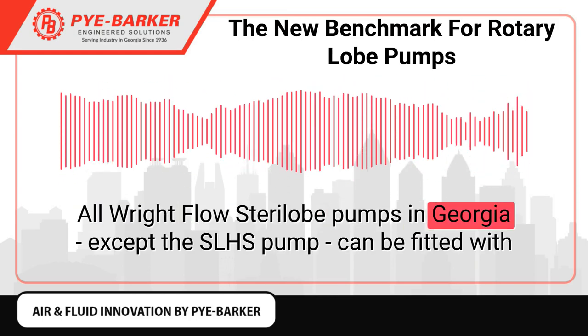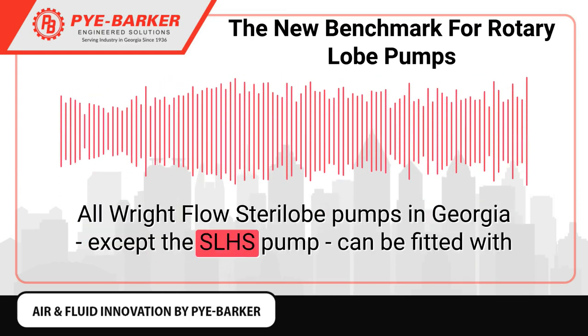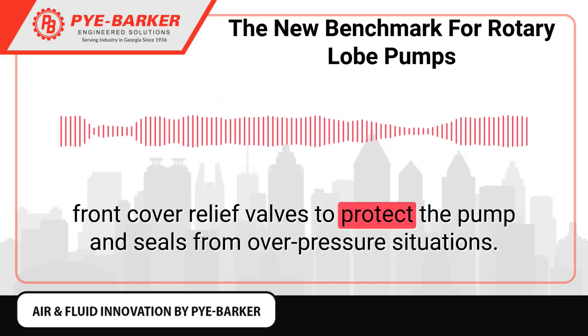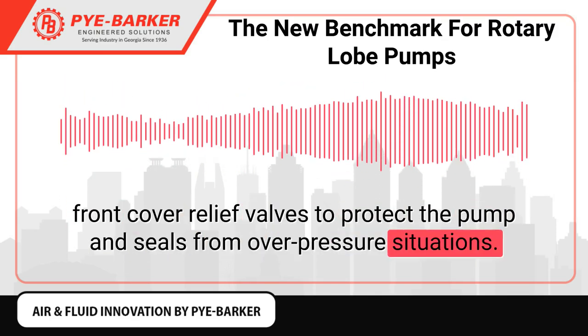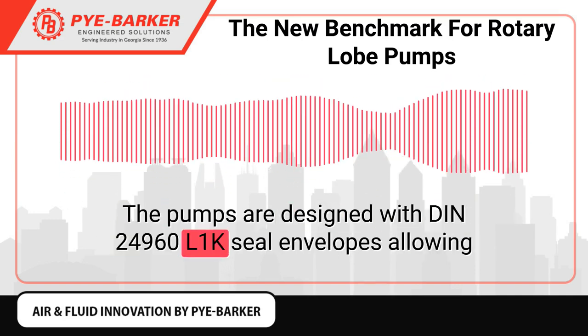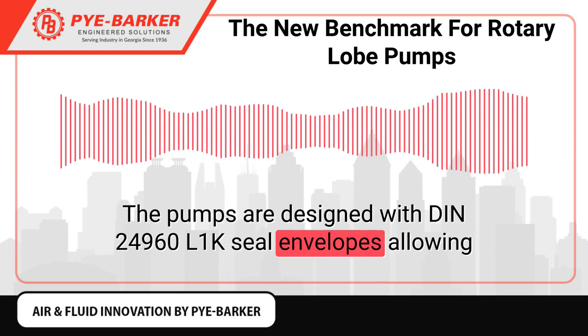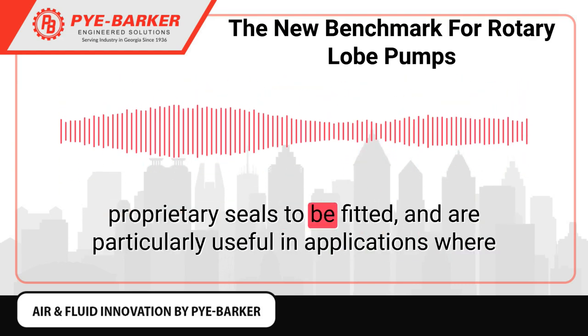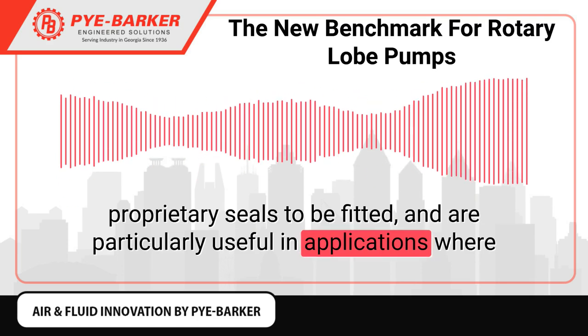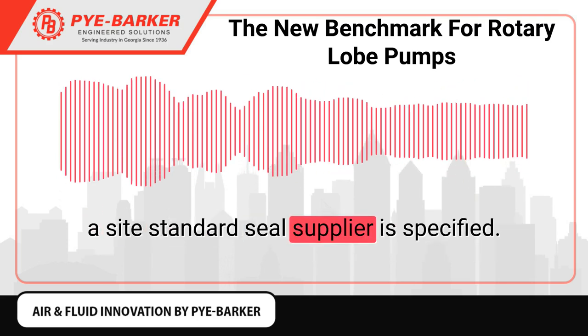All RightFlow SterilLobe pumps in Georgia, except the SLHS pump, can be fitted with front cover relief valves to protect the pump and seals from over-pressure situations. The pumps are designed with DIN 24960 L1K seal envelopes, allowing proprietary seals to be fitted, and are particularly useful in applications where a site-standard seal supplier is specified.